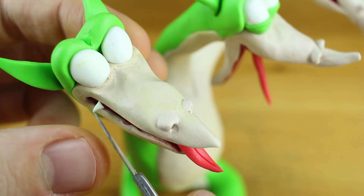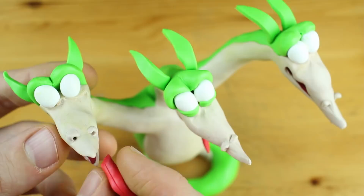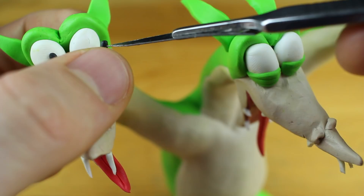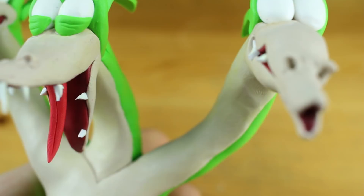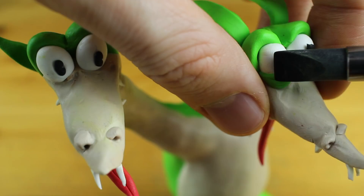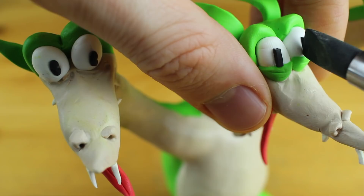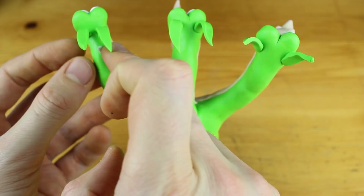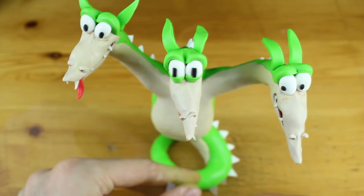Now we will add some more details — just some teeth. These are the two big teeth at the front; the other ones are a bit smaller. Now some time for preparing the eyes and the iris. The middle Grum has these long black irises, while the other two Grim and Grum have just round black irises. Now these thorns on the back, and now we can prepare the arms — they are pretty short, keep that in mind.